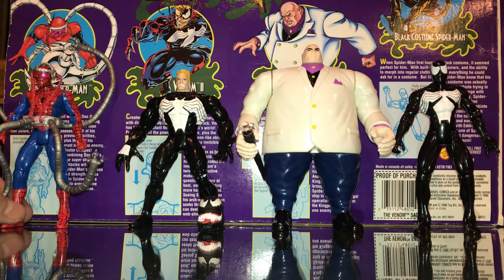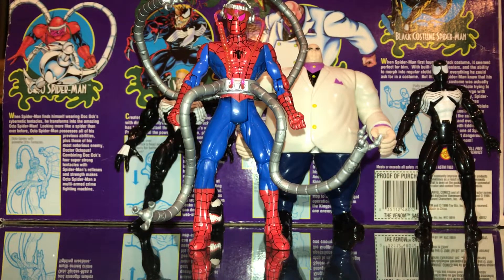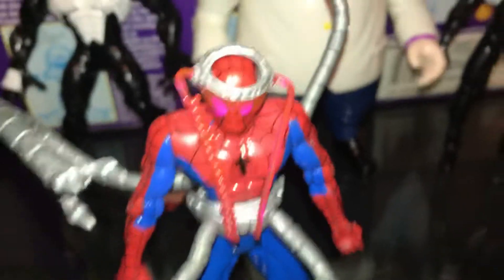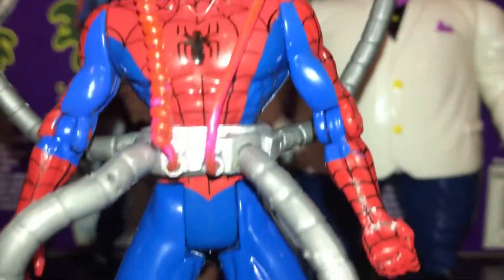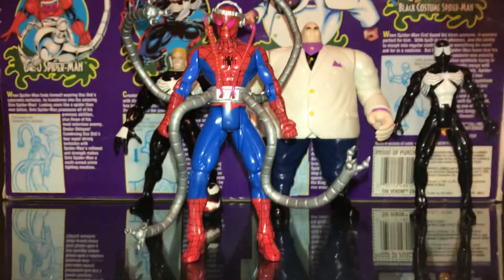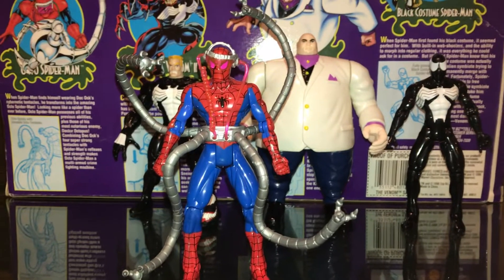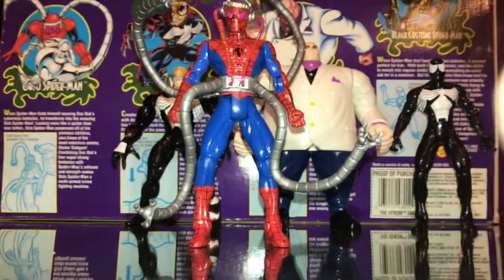Last but definitely not least: Octo Spider-Man. This was one I wasn't hugely looking forward to, but once I got him and really checked him out, I'm a huge fan — he looks great. I think it's Dr. Octopus taking over Spider-Man's mind. He's got this crazy headset, kind of like Cerebro on him — pink goggles with translucent pink wires attached to his octo legs, which come around on a belt. He's pretty much the same as the normal Octopus Spider-Man figure, but his arms are bendable, which I really like. Underneath it's just the basic Spider-Man sculpt. It's a really cool, interesting Spider-Man to have in your collection.